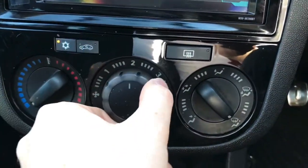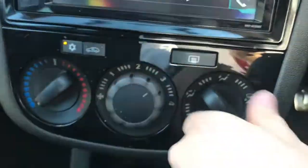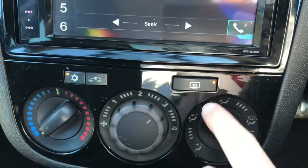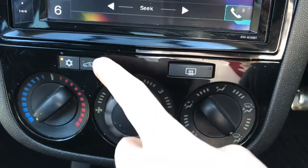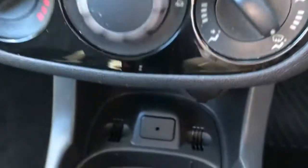Now below this you have your air conditioning unit. Here you have your fan speed and your temperature. You can also change the direction of air flow there. You have your snowflake button for the air conditioning. You also have a rear heated window, as well as a recirculation option.